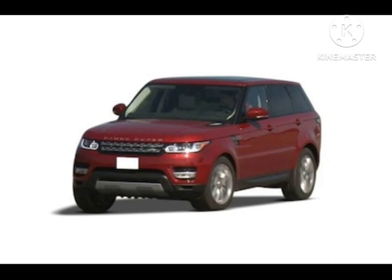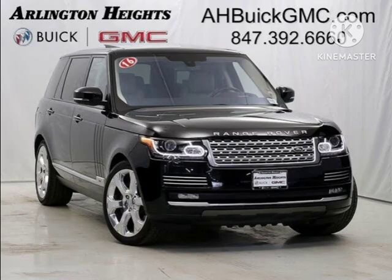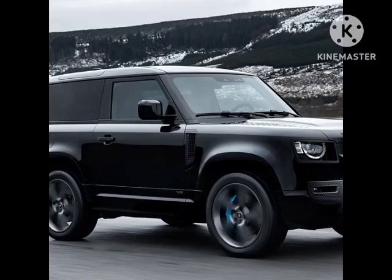Up front, the driver and passenger enjoy 14-way power adjustable seats. The second row is heated and cooled, while the third row is also heated. The Defender 130 V8 ships with the standard 11.4-inch Pivi Pro infotainment screen that includes wireless Apple CarPlay and Android Auto with over-the-air updates. Alexa Voice provides voice control over vehicle functions, while integrated What3Words addressing technology allows you to find a destination even in isolated locations. Wireless smartphone charging is also standard.